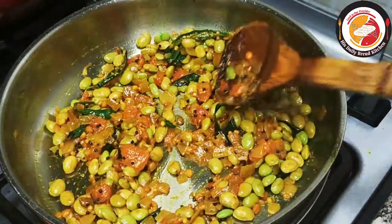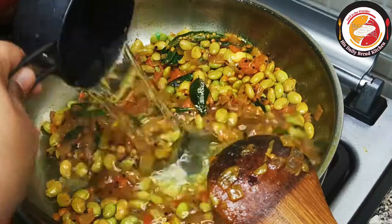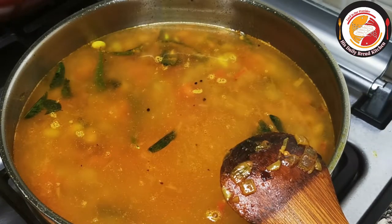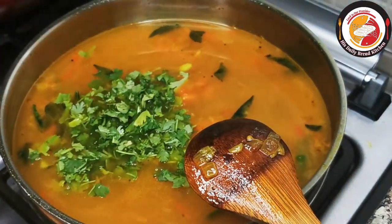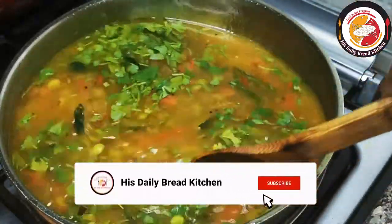After frying for one minute, add four cups of water, then salt as per taste, and some fresh coriander leaf. Mix very well, close the lid, and let it cook.